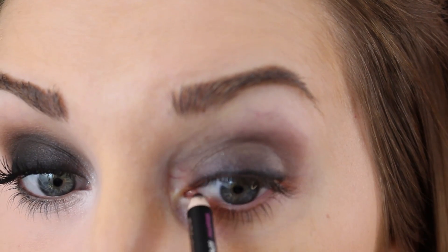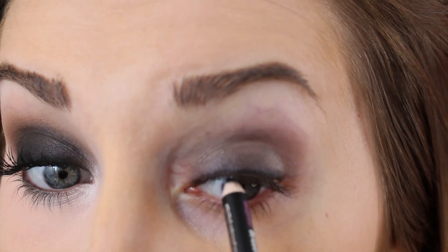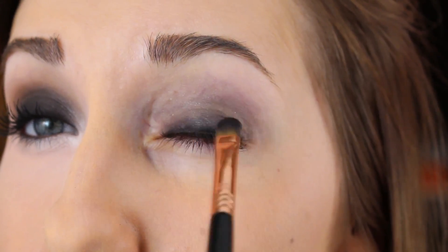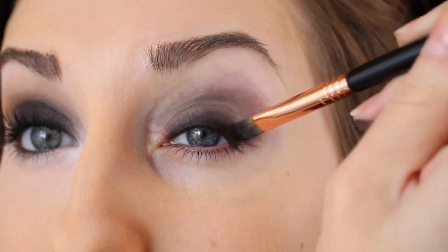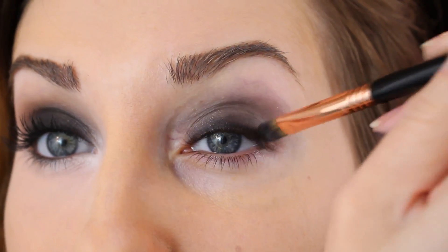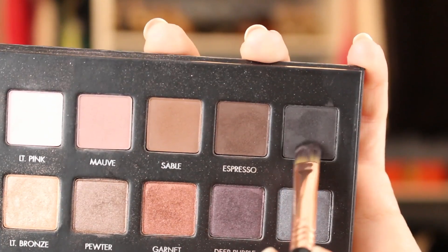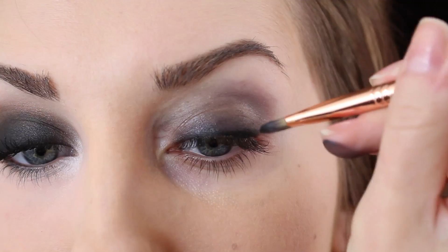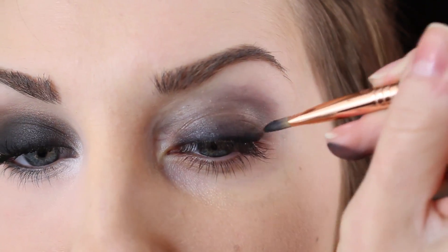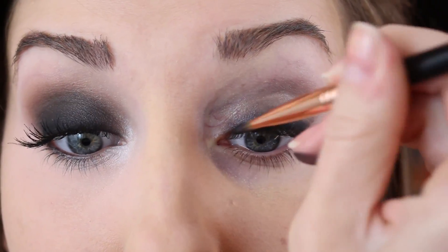You can even tightline right in between the lashes — sort of go from beneath and just make sure that there are no gaps. Then you can take a concealer brush and just smudge that around. You can even flip it and make sure it's really close to the lash line. And that brings us to our first step with the eyeshadow. I'm going to take the black from the palette, using that same brush, getting really close to the lash lines again, going over the black, and then just sweeping it up.